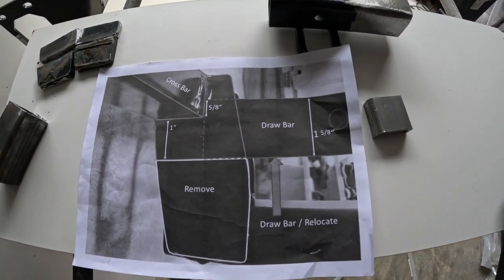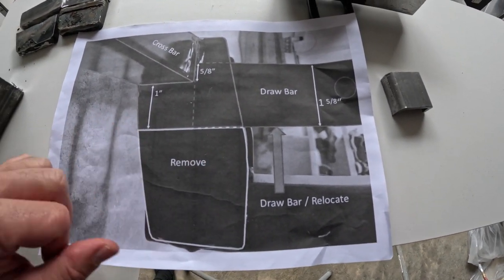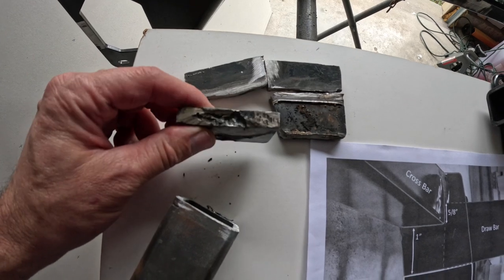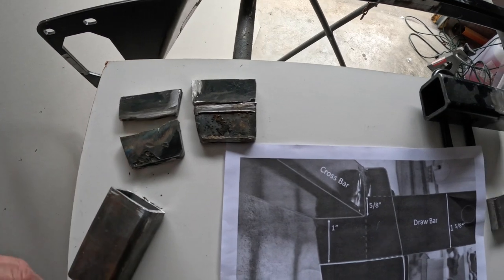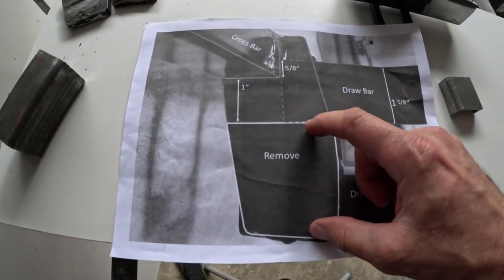Basically what I did: when I got it, I cut this section here right here with my plasma cutter. As you can see, the plasma cutter just wasn't quite good enough to cut through that steel — I should have used the sawzall like I did on these other pieces. But yeah, you just remove this section here.